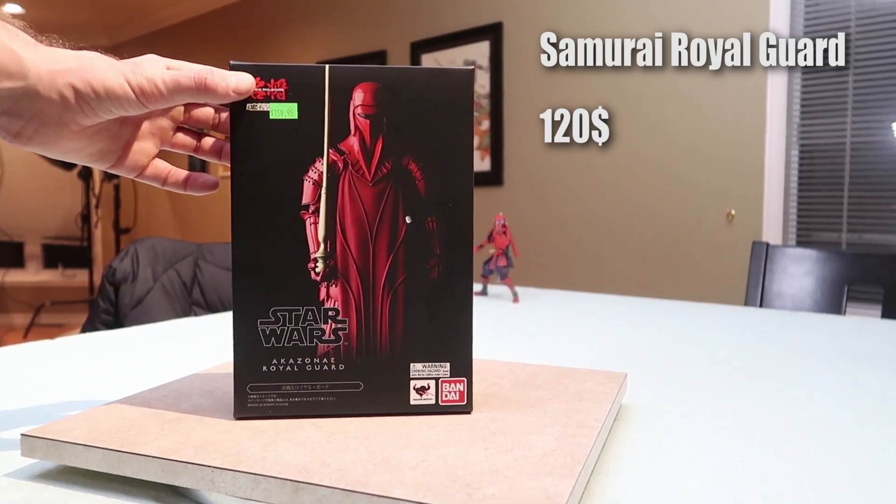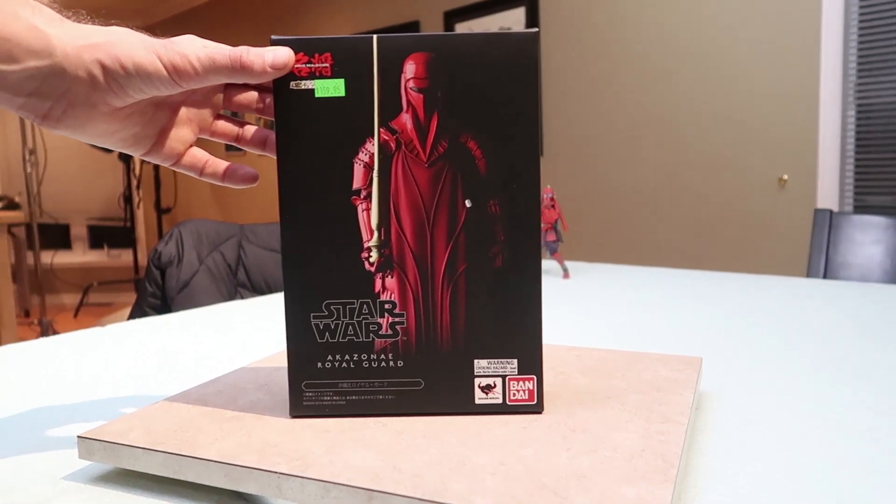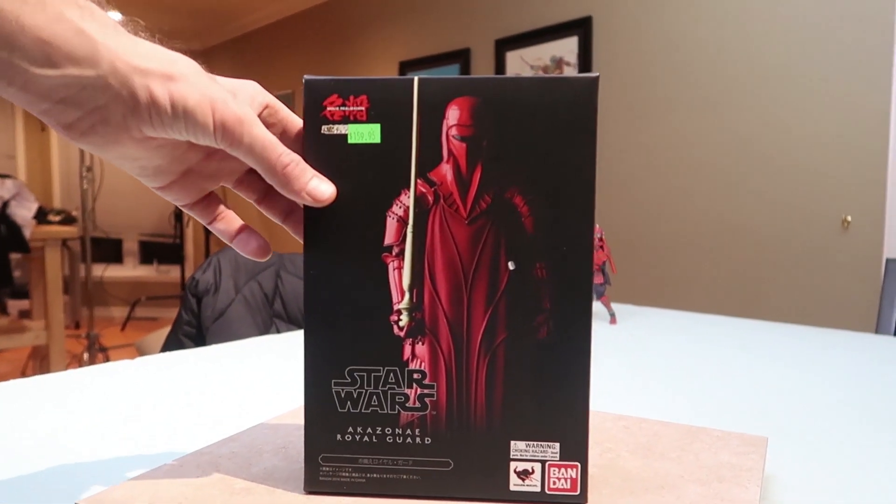These guys are usually flanking Darth Vader, and I do have the Samurai Darth Vader, so with this bad boy we'll be hyped. We were even contemplating buying two of these to have one on either side.